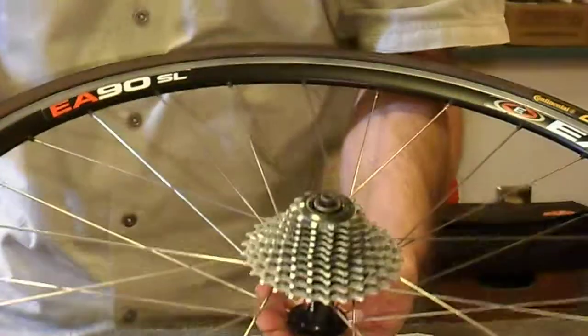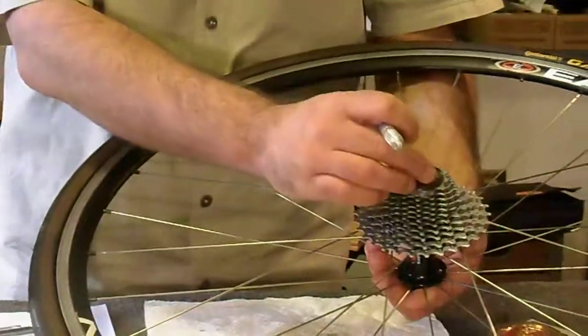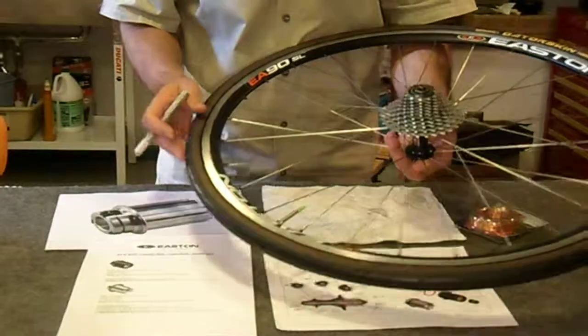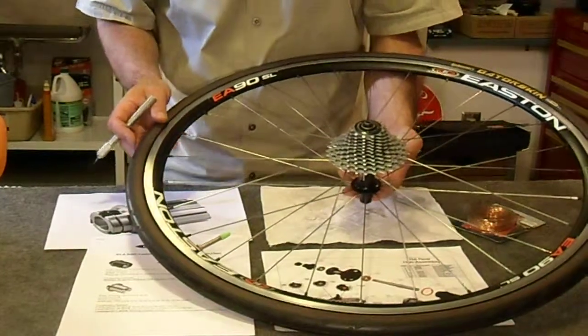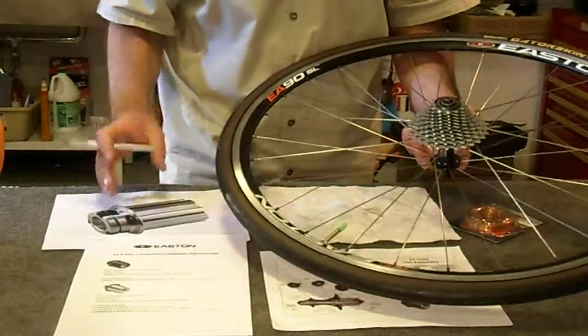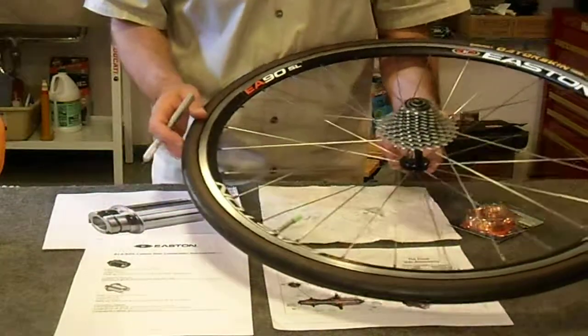Both areas are addressed — you're no longer putting stress onto the freewheel body, and you have the right clearance to go into your frame. I found this worked quite sufficiently, and I hope it helps if you're running into similar problems trying to use Campagnolo 11-speed on an Easton R4 hub.